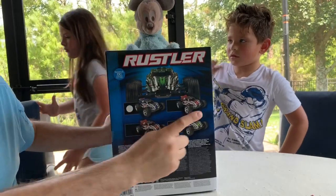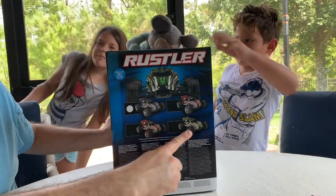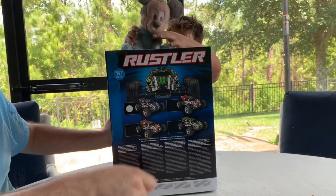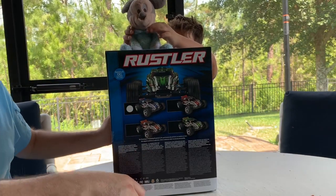It comes in blue, red, orange, and green. And our sticker is next to the blue one, so I'm hoping it's the blue one because that's the one I want.